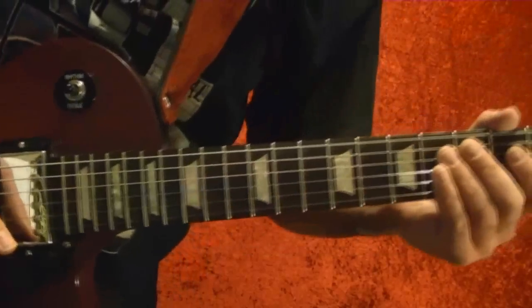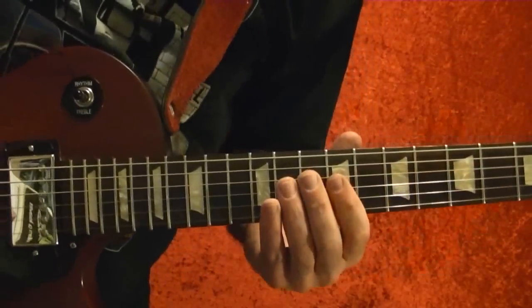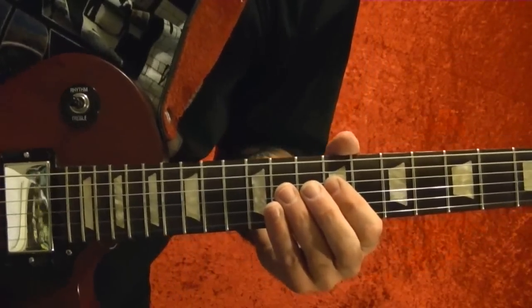Okay, I've broken it down into a few riffs. Here's the first part.